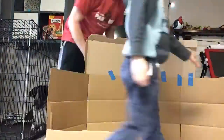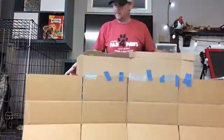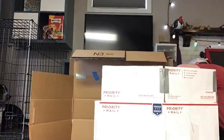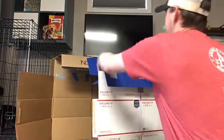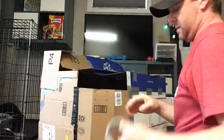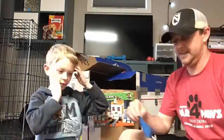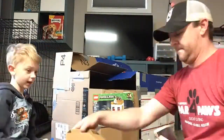JJ and Mr. Holtkamp attempted their own box fort. You'll notice Griffey in his cage — otherwise he'd be tearing all of this down. There's a little bit of a tape fail there, you'll see it in the next time-lapse as well. JJ is going for a Minecraft look, so you'll see he is about to get his helmet built out of a box.